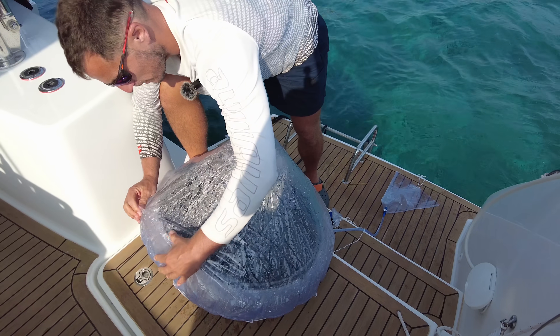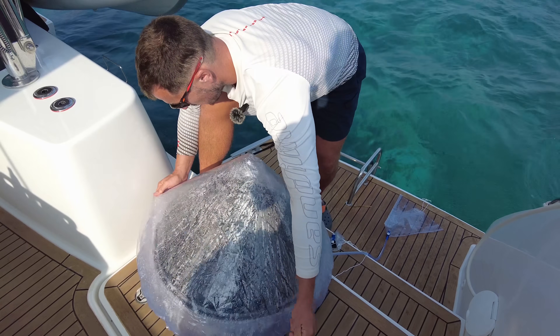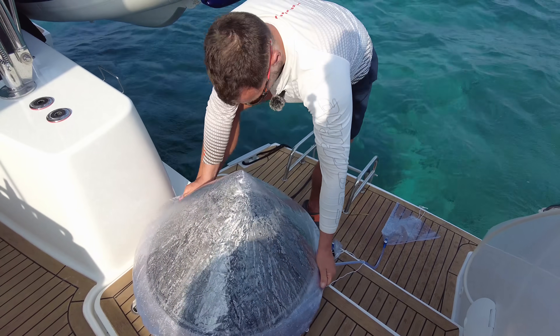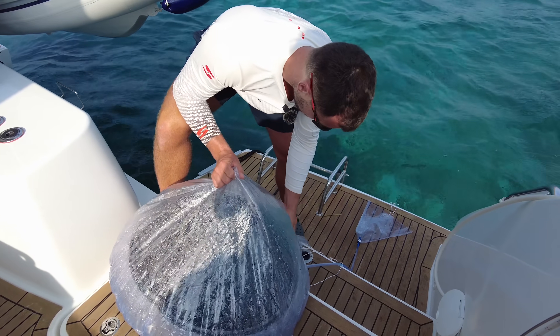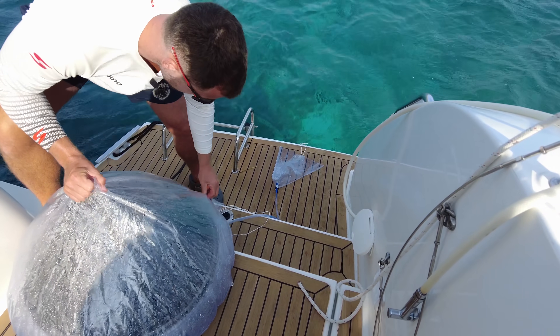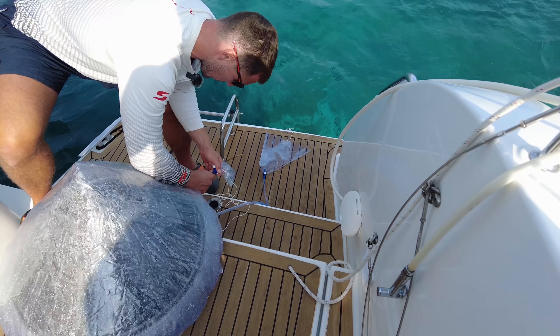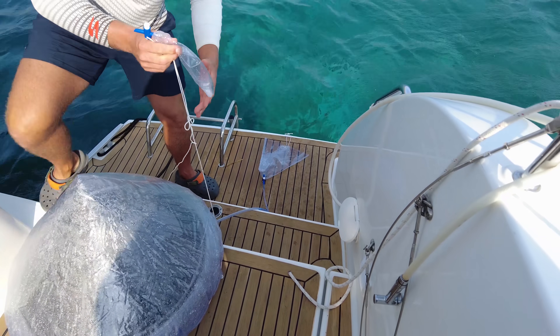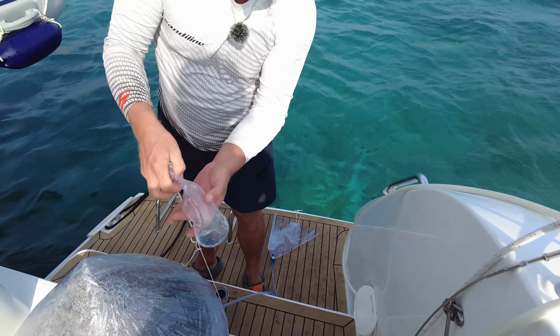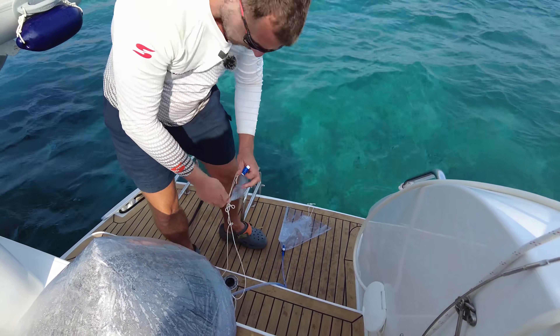It actually worked — I was surprised, because it's not a very hot day. It's summer but the sun is quite low, and it was only in the water for a couple of hours. There is some water. We produced this much — it's basically almost nothing, but it is something.